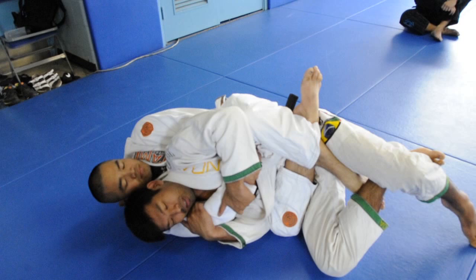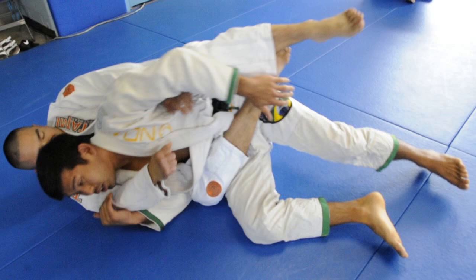Now I'm going to start shooting my hips forward. If you put this foot out here, you can't drive your hips as effectively. I'm going to bring my foot as tight as I can to my butt, and now I can really drive my hips forward.